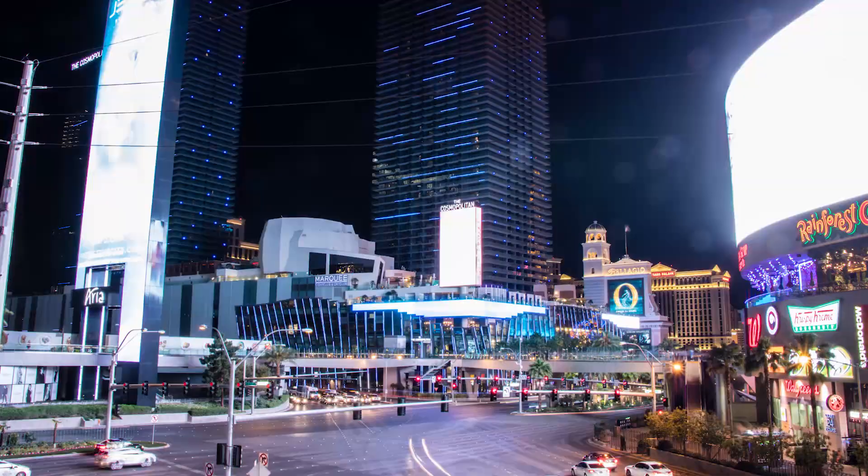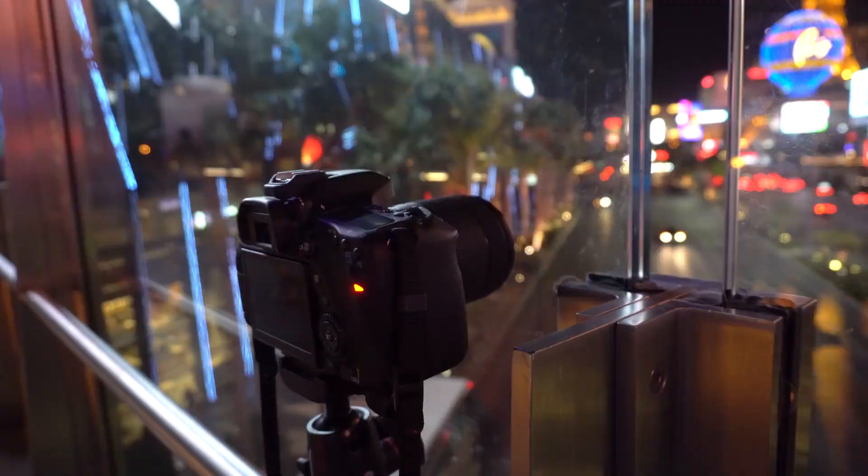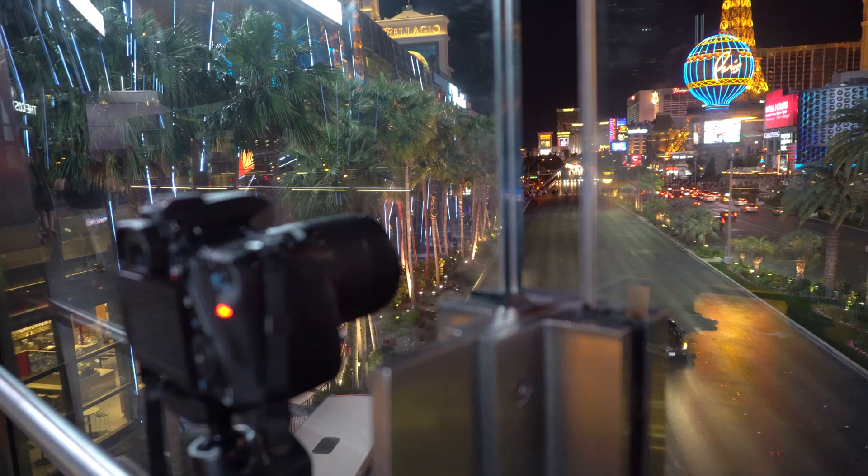Hey guys, it's Eric Regan again with Photography Bay. I've got the Canon 80D here in Vegas and want to take a couple minutes to walk through the time-lapse settings inside the camera.